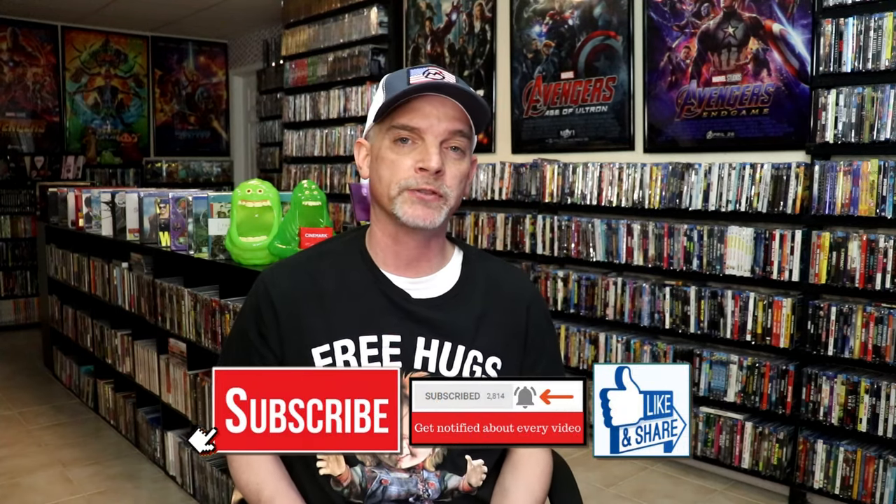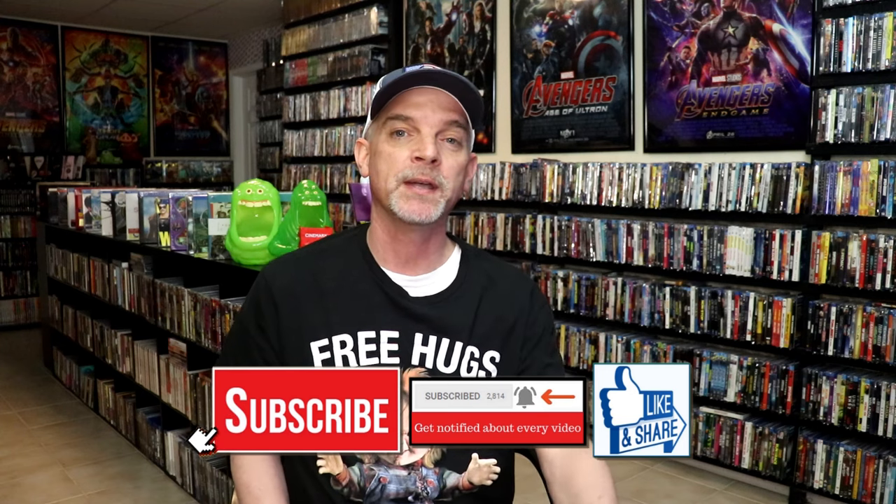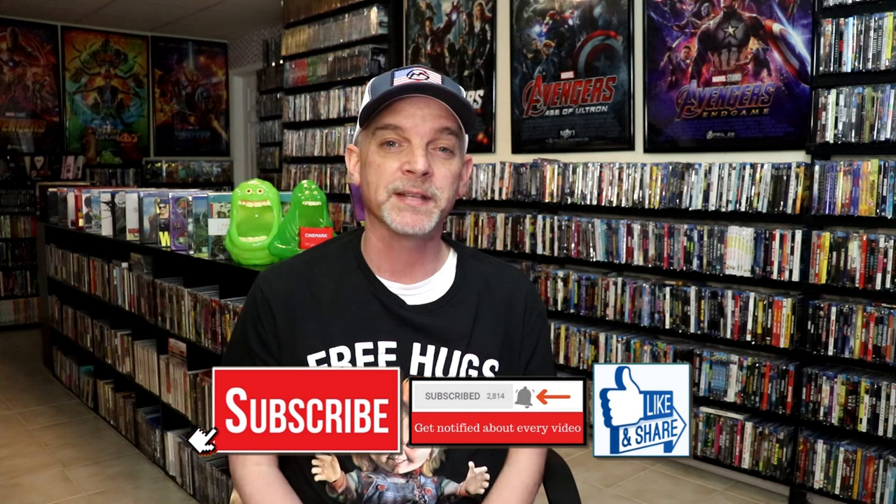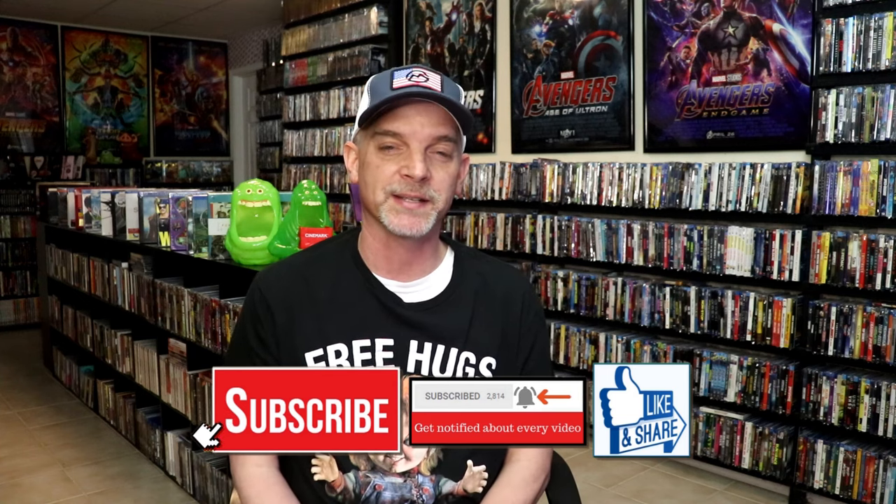Please leave a comment below. Let me know what you think about this particular steelbook unwrapping, and also let me know your thoughts on Chappie, because I really do enjoy reading your comments. Thanks for taking the time to watch this video today, and we will see you next time.